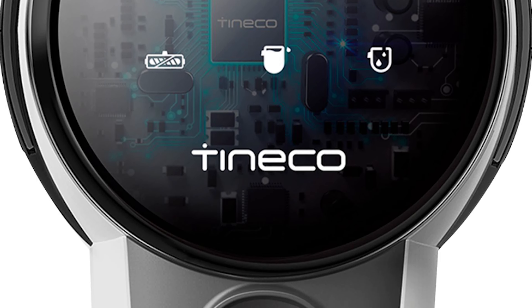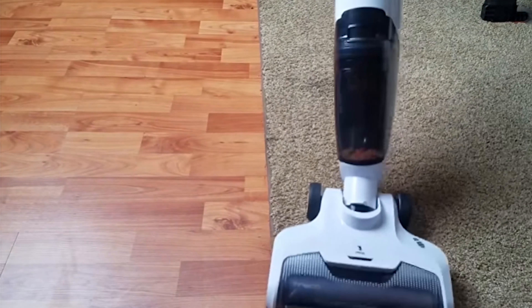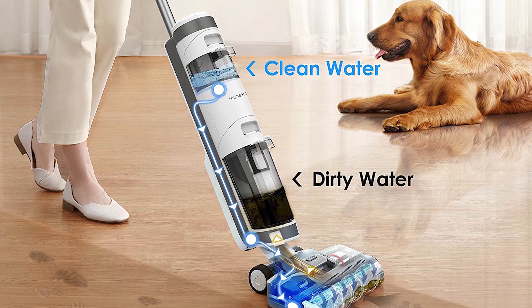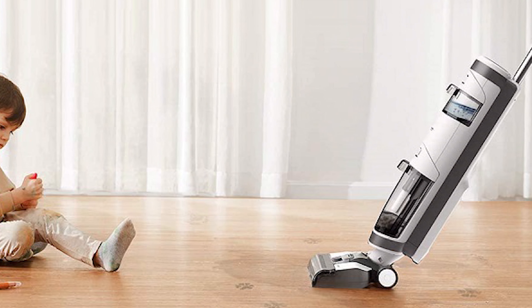This handy little appliance looks and works a lot like an upright cordless vacuum, except you fill it with water and a mild detergent. Then it both sucks up everything in its path, and also scrubs your floors with a hardwood-safe foam spin brush.